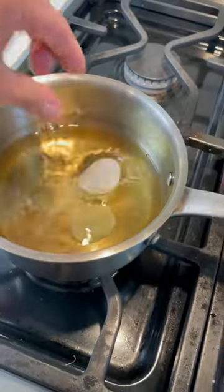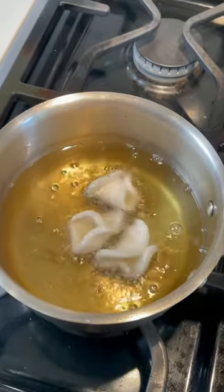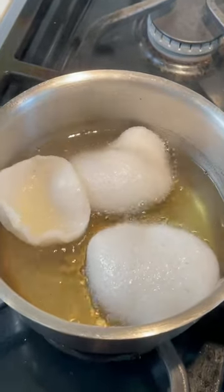These are prawn crackers. Watch this. I'm gonna throw them into oil and now just watch them grow up. Best chips you'll ever have.